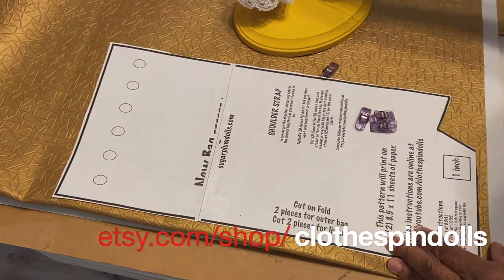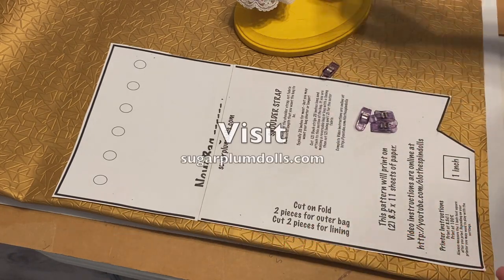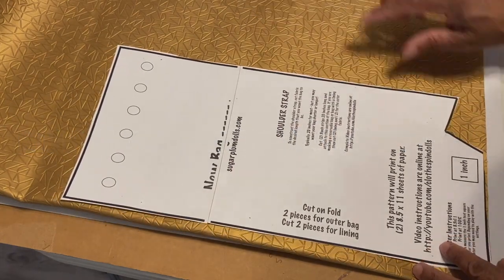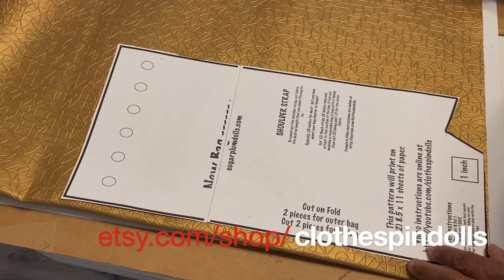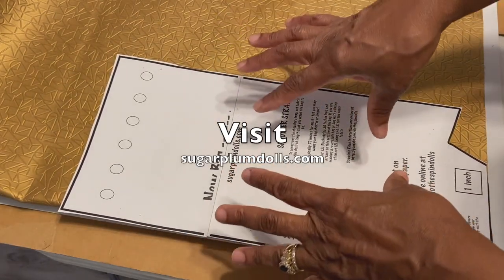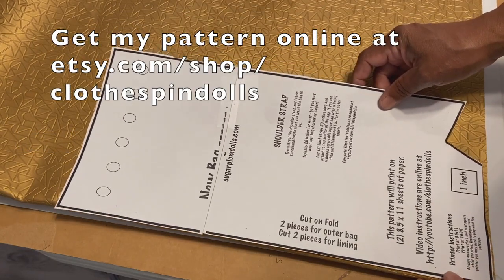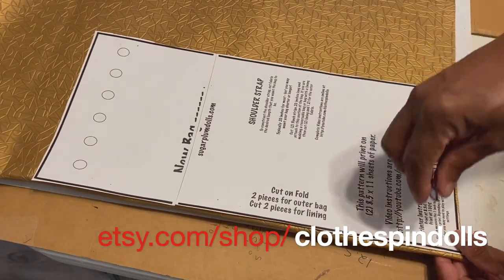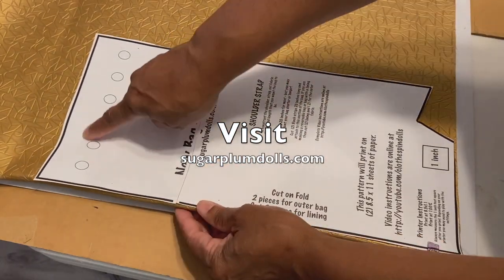Now it's not a good idea with this vinyl fabric to poke it with pins. You can, but double-check and make sure it doesn't leave marks in your fabric. For this pattern you're going to need to cut two pieces on the fold of the fabric. If that's a problem, you can print the pattern again, make a reverse, lay it side by side, and just lay it out on your fabric. I'm actually going to use some quilt clips since I'm here at the end of the fabric.